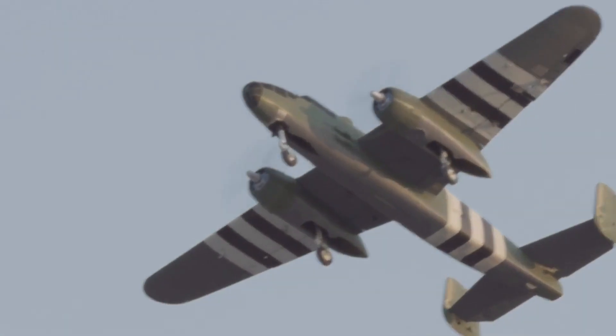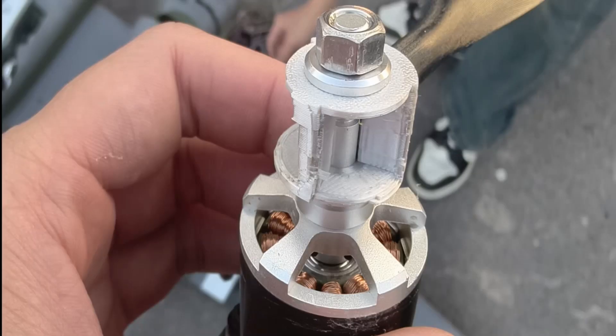It was only when we were preparing this video that we discovered the fundamental reason for the propeller explosion on the B25 aircraft was due to the base cracking. You can clearly see that the fixed structure failed along the layer lines. Therefore, we strongly recommend using high-strength materials for printing here.